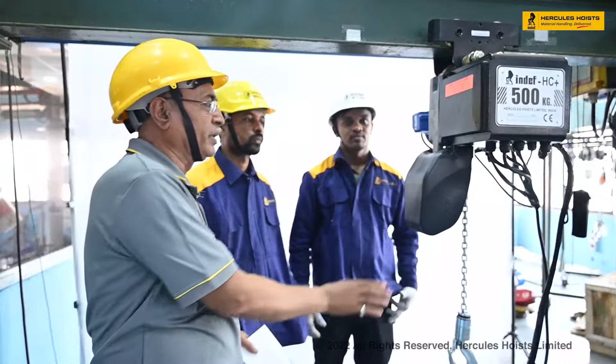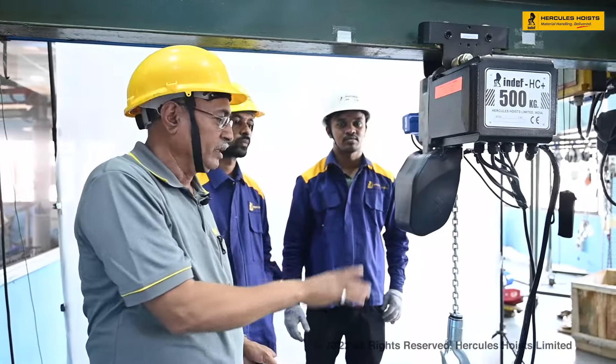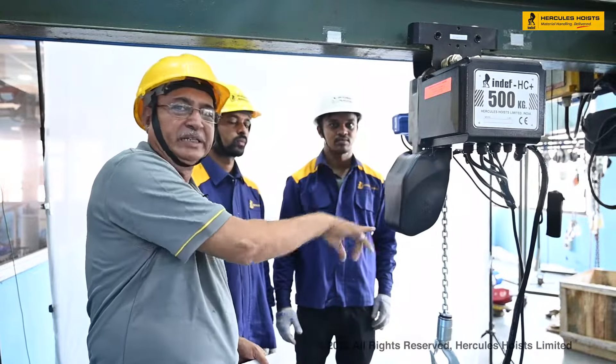Now the chain collector fitting part is over. The chain is collected in the chain collector.